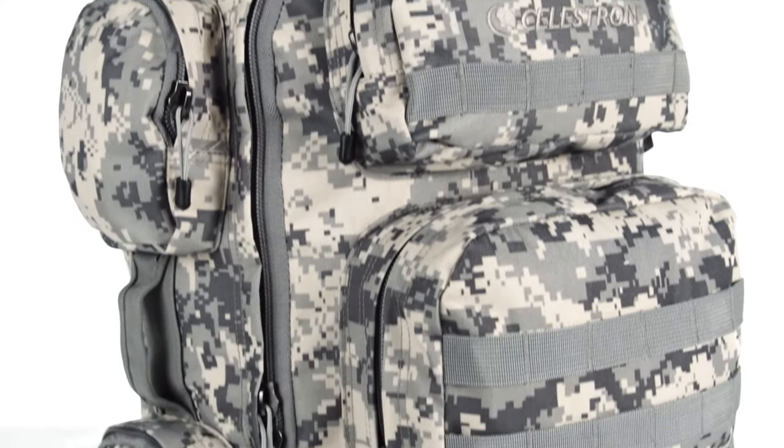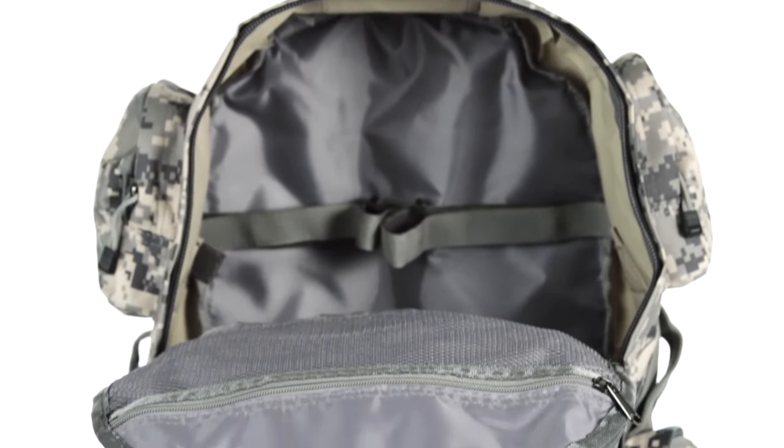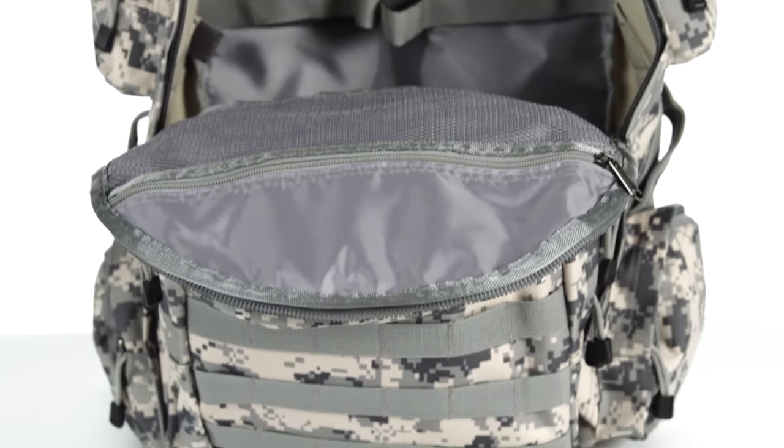The tough, functional camouflage backpack stands up to harsh treatment while keeping you organized. Secure your gear in multiple zippered compartments, or attach it to the exterior with the PALS compatible webbing.